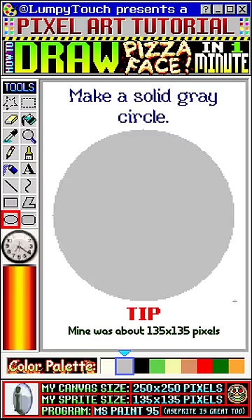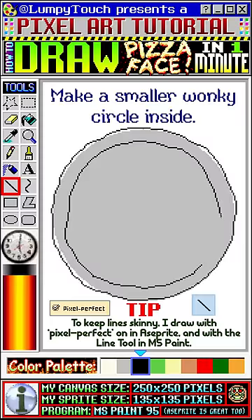Make a solid gray circle. Using black, trace the edge of the circle, but get a little wonky. Now make a smaller wonky circle inside. Fill in the gray with white.